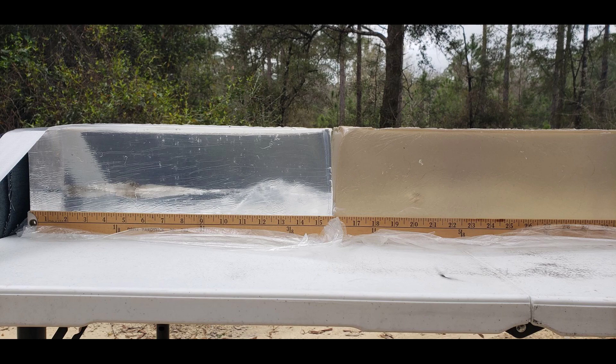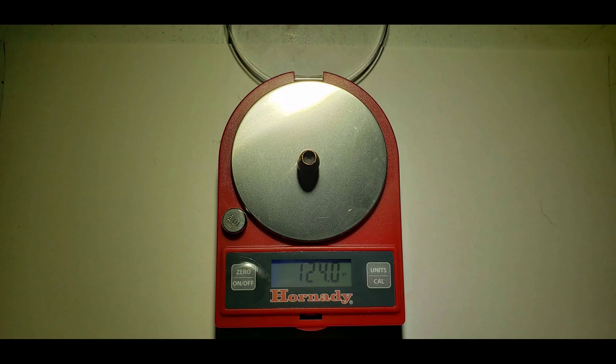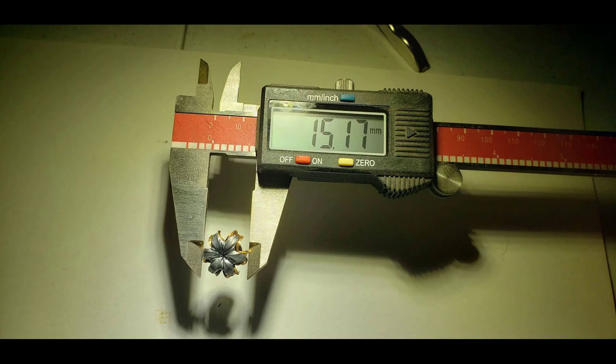The measured penetration depth was just shy of the 21-inch mark. I'm sorry for the poor visibility of my backstop block — I did go ahead and circle the captured bullet. The round retained all of its weight, and expansion was 15.17mm at its widest point and was fairly uniform. Compared to the 147 grain round that I captured, this one is around half a millimeter less in expanded diameter.